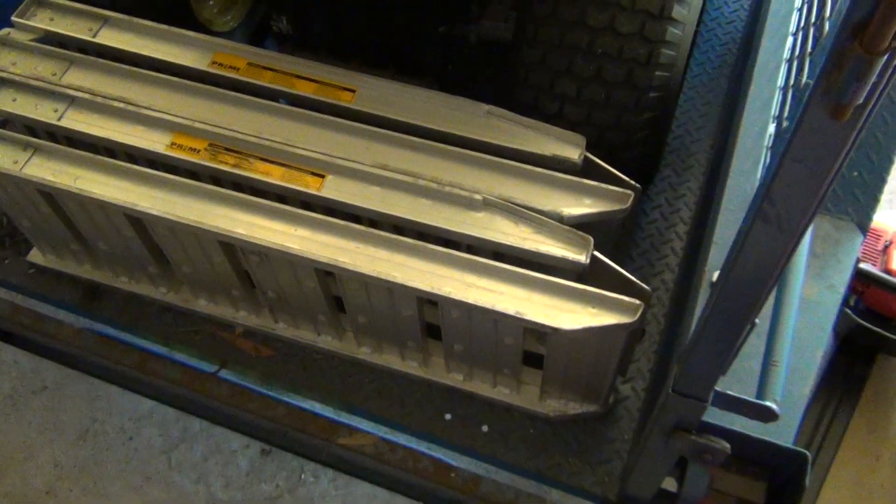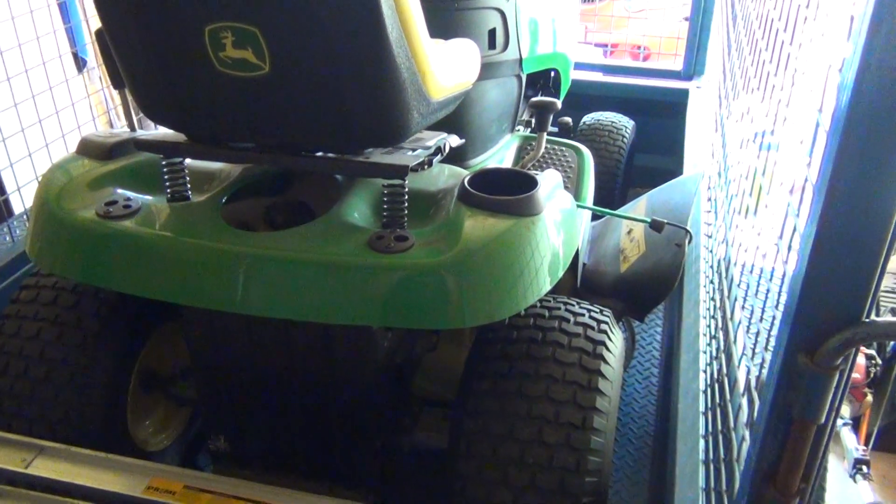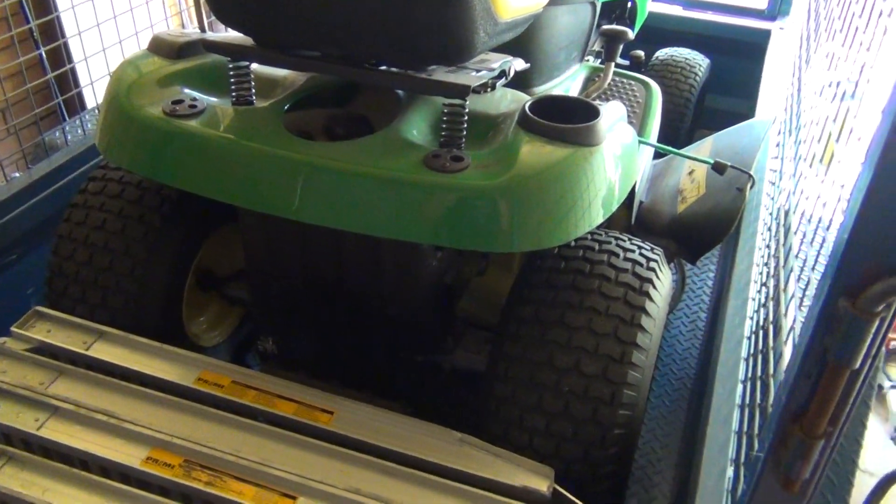Loading and unloading of a ride-on mower out of a trailer — you've got to do this the right way. These things are a couple hundred kilos, they're pretty heavy.